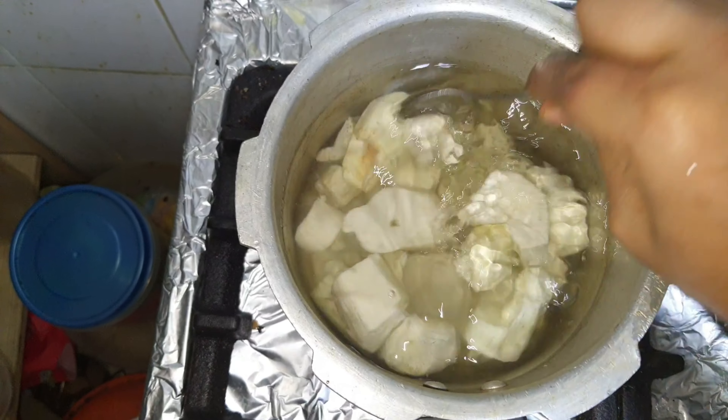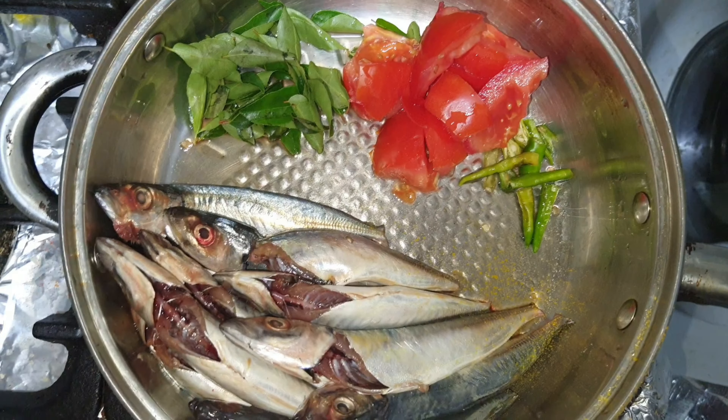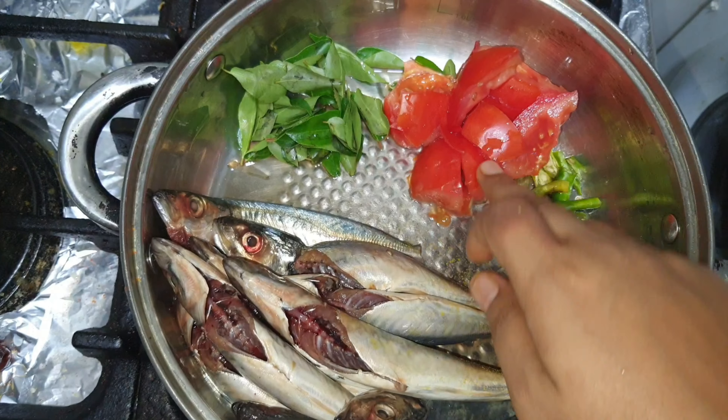You can mix 1 or 2 vessels in a cup of salt. I am going to wash the fish in a cup of salt. In the bowl,